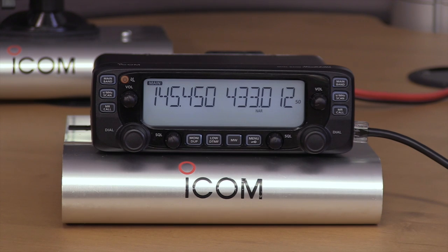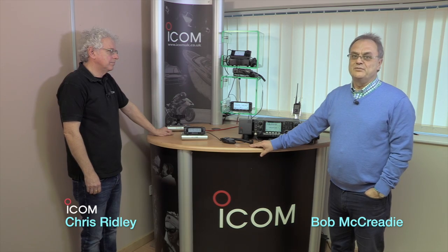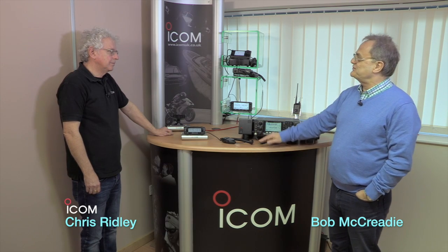We're looking at the IC2730E, a true dual band UHF, VHF mobile and base station radio, and Chris from Icom is here to tell us about it. So a true dual band mobile or base station radio? That's right Bob, you can use it for either.